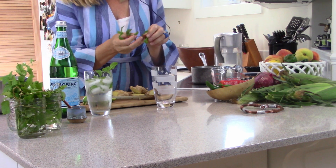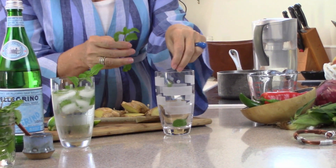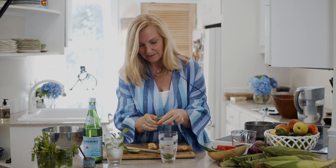I'll also add some club soda, Pellegrino, or whatever sparkling water you like. It's super refreshing and a great summer drink. So to make the mint and ginger mojito, I'm going to put a bunch of mint in the bottom of my glass.